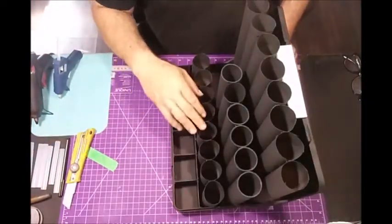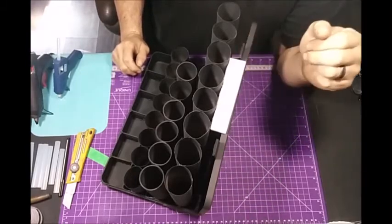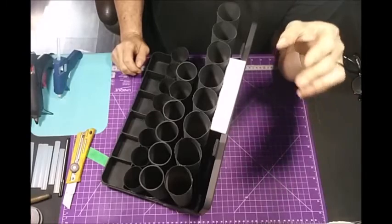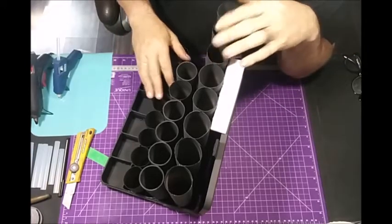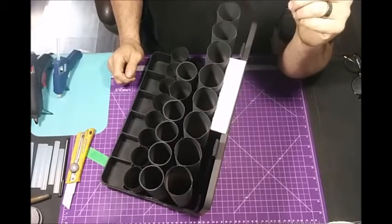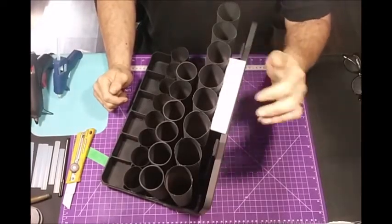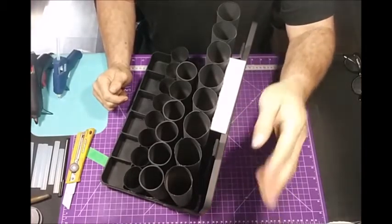I've got everything glued in fairly solid. I put a piece back here — I can go back and touch that up with the spray paint I used, which was just flat black primer. Nothing special — you can use any color you want. It does take a little longer to dry because this is paper and it soaks in, but I left it overnight and it was perfectly dry with no problems. You can do this up any way you want — I'm just showing you the way I'm doing it to suit my needs.